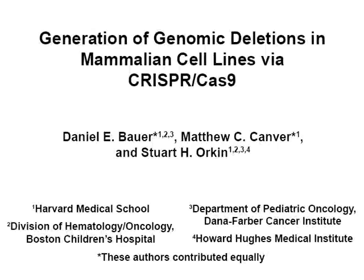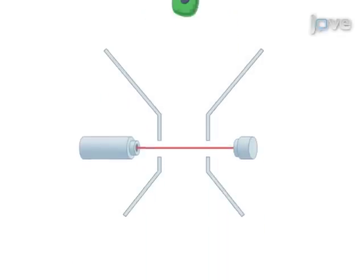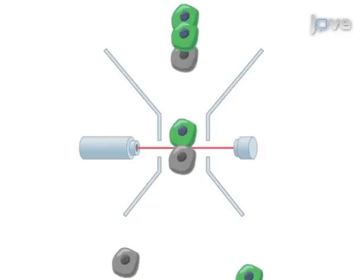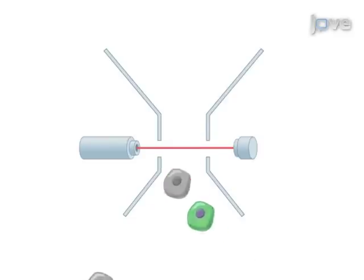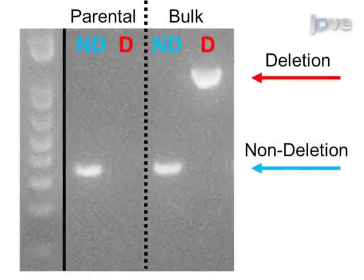The overall goal of this procedure is to use the CRISPR-Cas9 nuclease system to create genomic deletions. First, electroporate the two CRISPR plasmids and a GFP reporter plasmid simultaneously into the cells. Then, using fluorescence-activated cell sorting, isolate the top three percent of GFP expressing cells. Next, plate the sorted cells at limiting dilution and screen for biallelic deletion clones using conventional PCR. Ultimately, CRISPR-Cas9 can be used to study genes and genetic elements by producing loss-of-function deletion alleles.